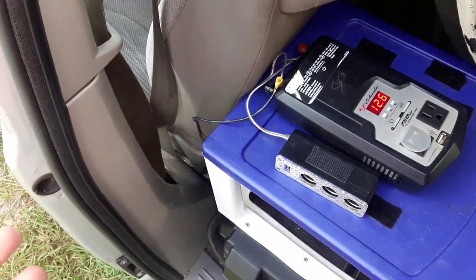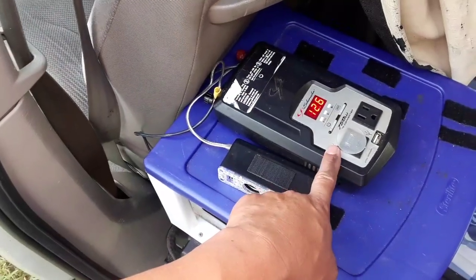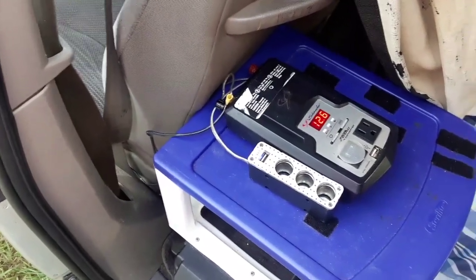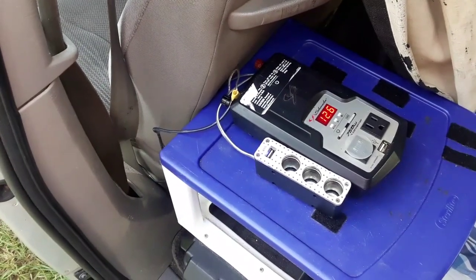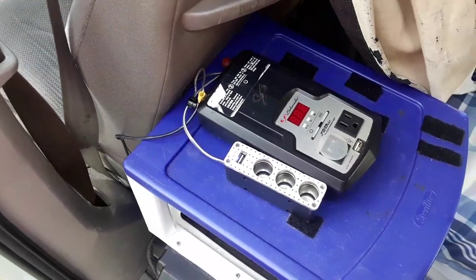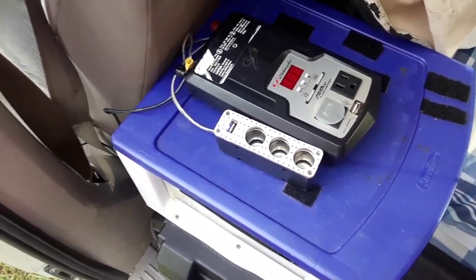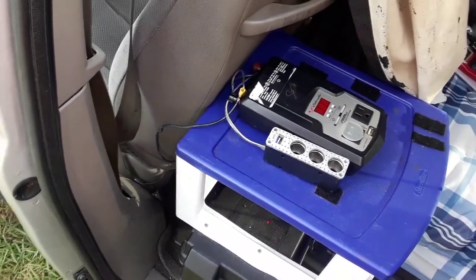We should be able to drive around and cook with the system, but the problem is this: if you leave the system connected and run the inverter, a fan, or something off the USB ports, you'll drain the battery. Since it's the vehicle starting battery, that's a problem. If you only charge your phone overnight it probably won't be an issue, but if you're running a fan or other device you risk draining your battery to the point where the vehicle won't start.